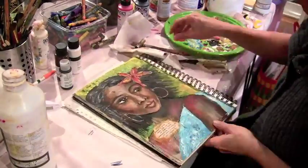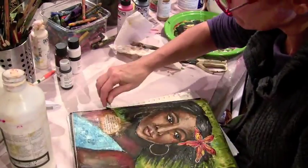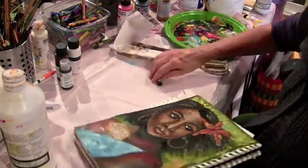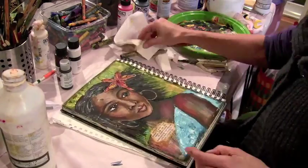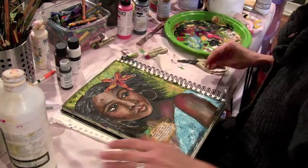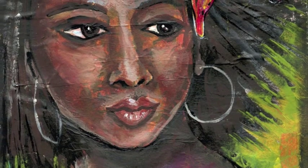I hope this video is helpful to you if you decide to paint a portrait. I know the videos I've watched on YouTube have been so helpful to me. Please feel free to share this video and visit me at my blog. Thanks, bye!